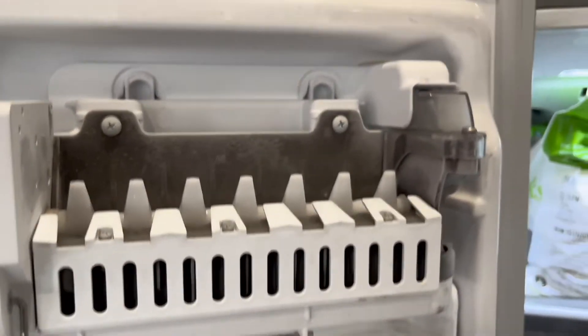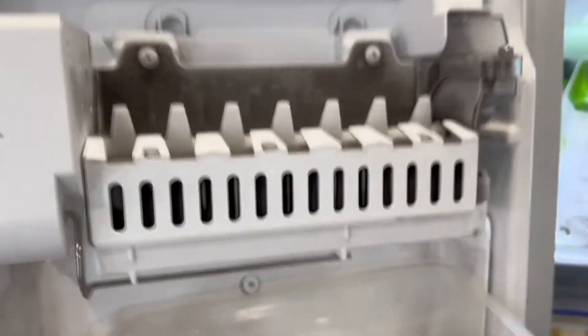But it doesn't do much — it doesn't go into a full harvest mode. So we're going to replace this ice maker.